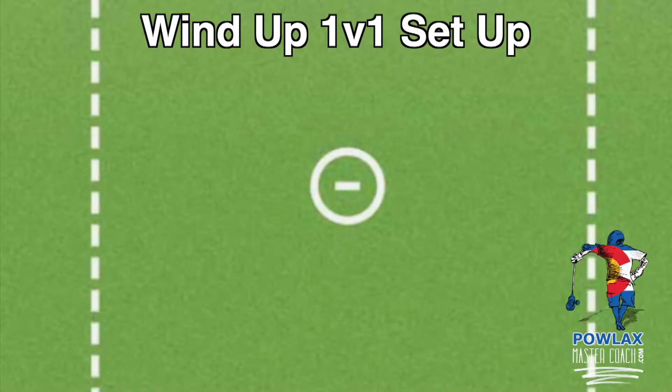In this video we're going to cover how to set up and run Wind Up 1v1s, discuss all of the offensive and defensive teaching points we want to bring to our players, and then watch some live reps and talk about what we would say directly to players in the actual drill.